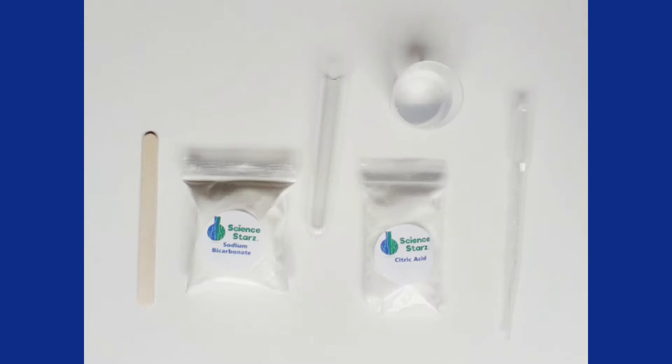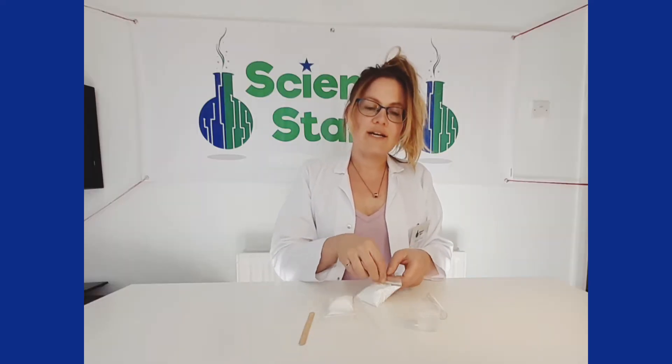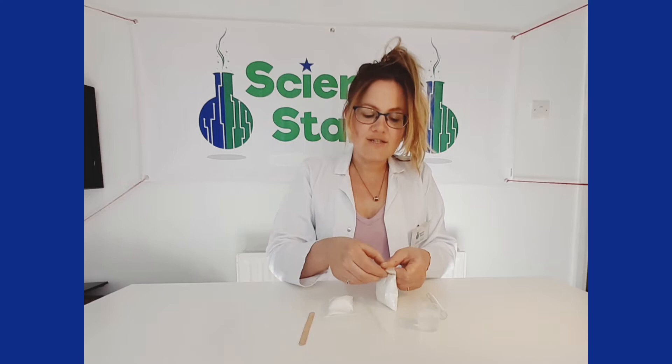You can order these science kits on our website at www.sciencestars.com. The first thing we're going to do is add some baking soda to our test tube.